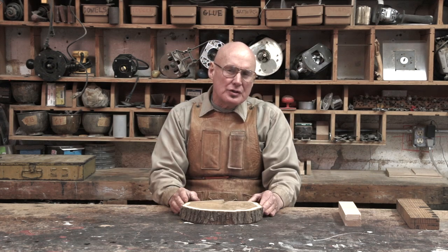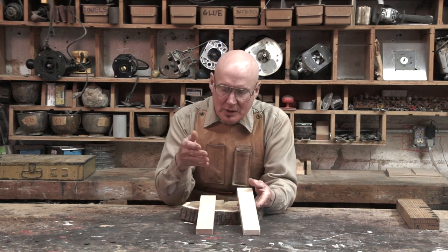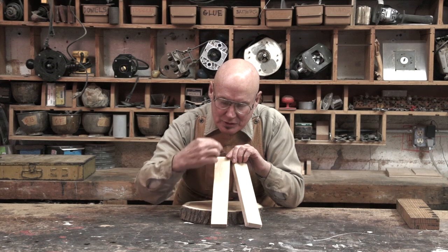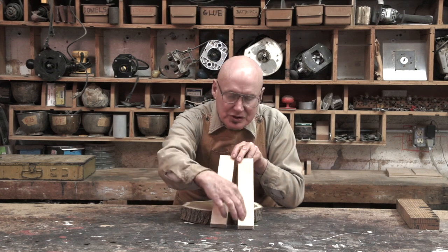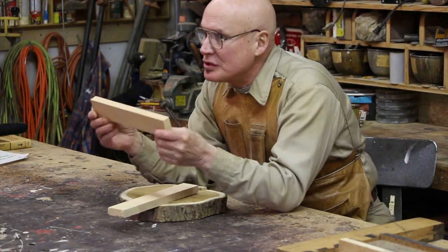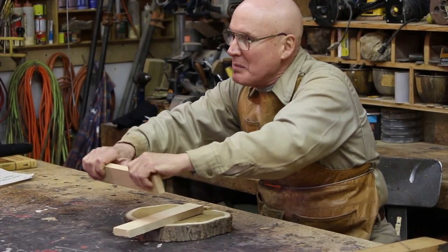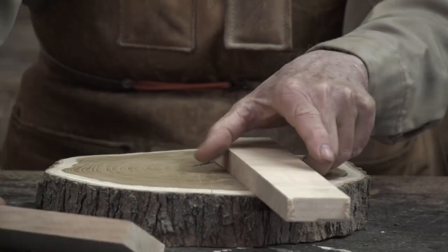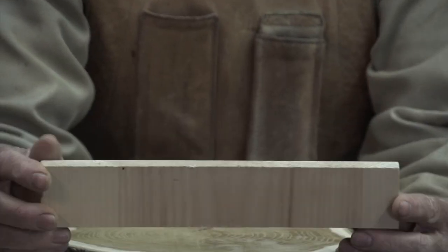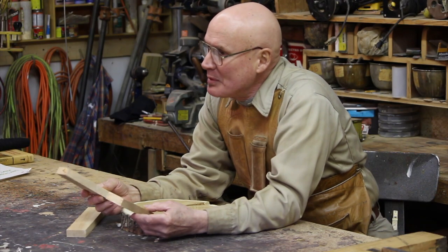The grain direction is very important. Here are two boards — on this one you can see the grain lines going this way, up and down the tree, so there's no chance I can break this board; I'd have to use a mallet. But on this board, the grain's going in the opposite direction. Woodworkers call that short grain. When you have short grain, the board is easy to break — I can break that with no problem at all.